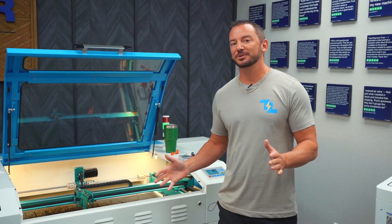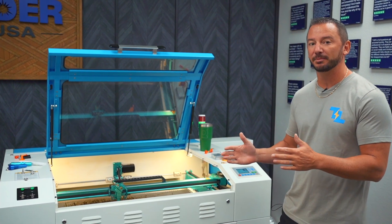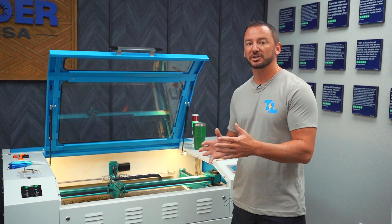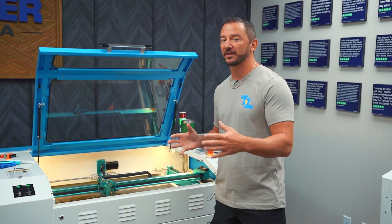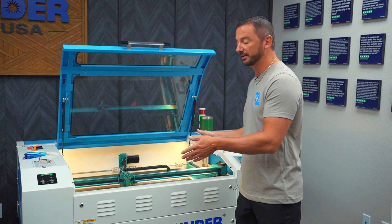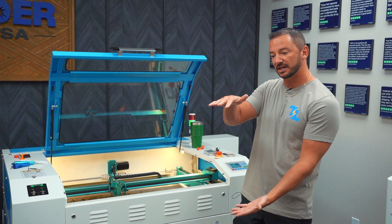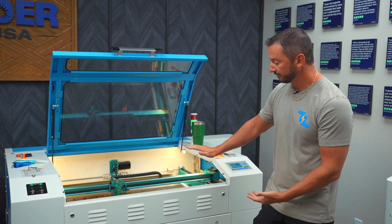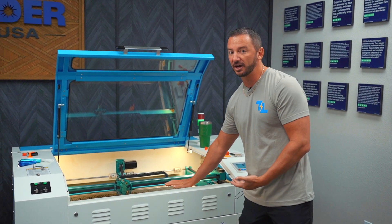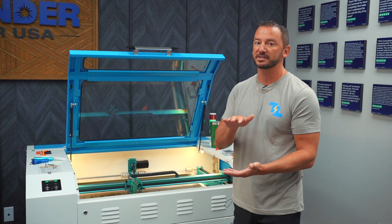The differences between our Nova series machines are very simple. Really you're just going up in the size of the tube, which allows you to cut thicker materials and cut faster, and the working area of the bed gets larger. The Nova 24 is technically a desktop model, and the Nova 35 and up the bed drops nine inches, whereas the Nova 24 only drops six inches.